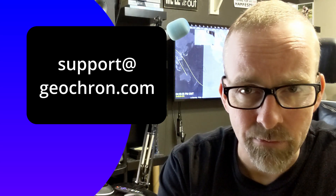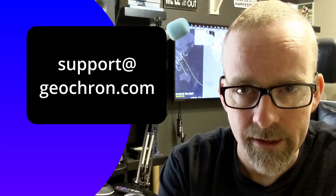And if you're still not getting it, please let me know, and we'll take care of it at support@geochron.com.